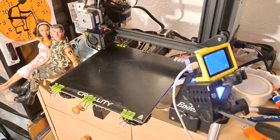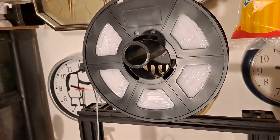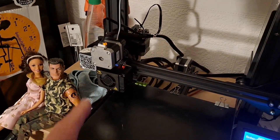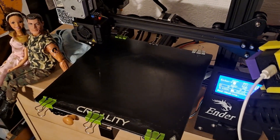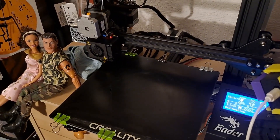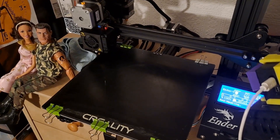Right guys, we can have a go with TPU. So we've got the direct drive on my Ender 3. I've watched so many videos on printing with TPU, I am now totally confused. So I'm going my own way.